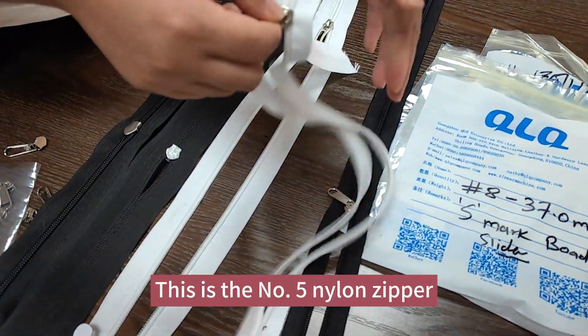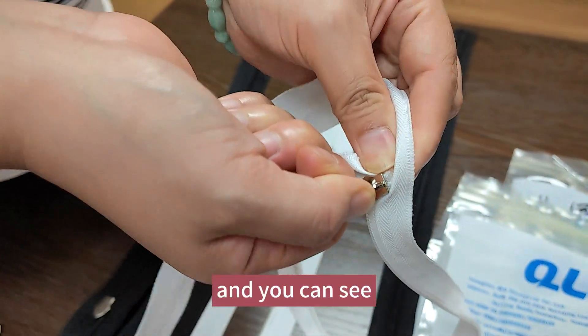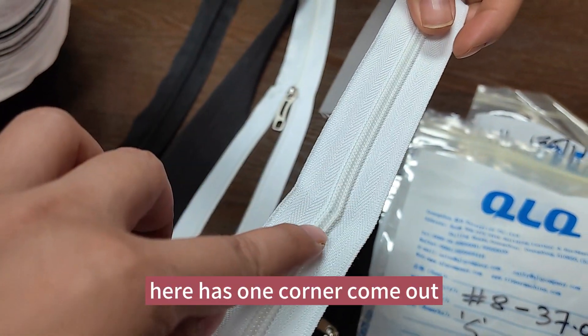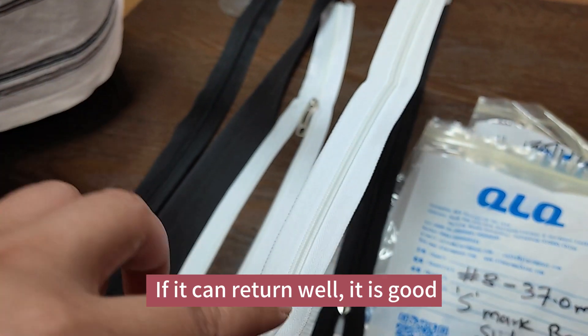This is the number five nylon zipper. You can see here is one corner come out. And then if it can retain back well, it's good.